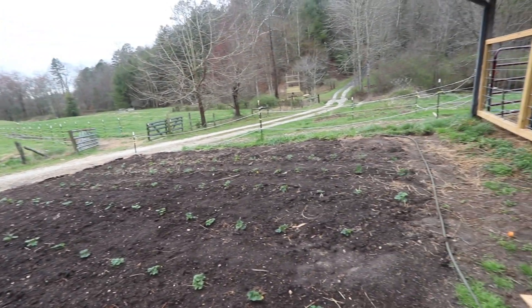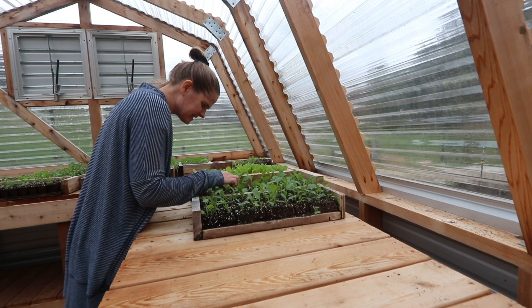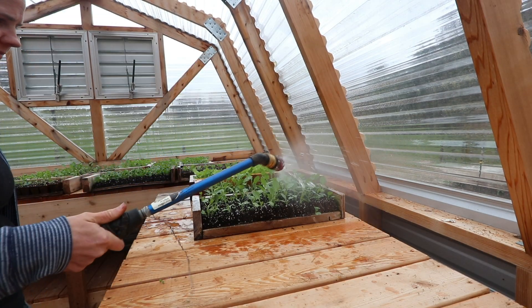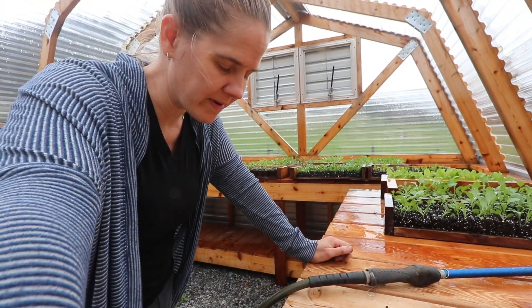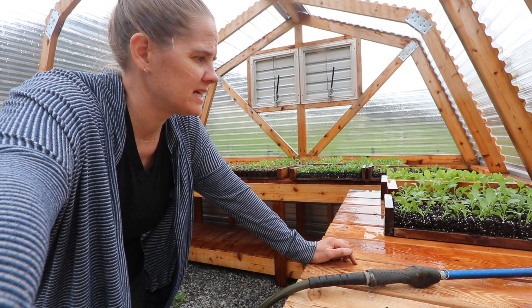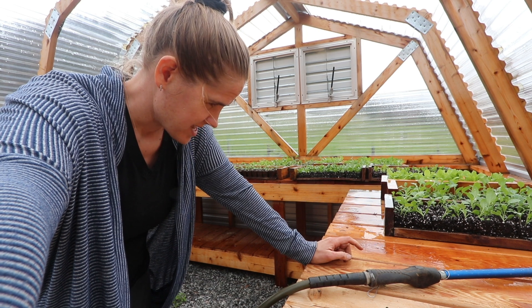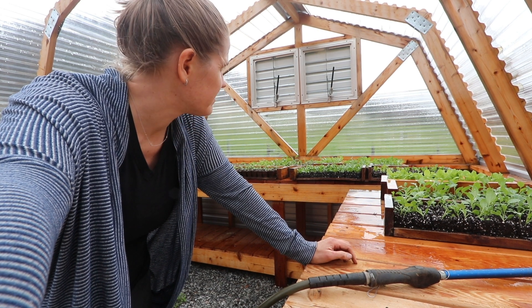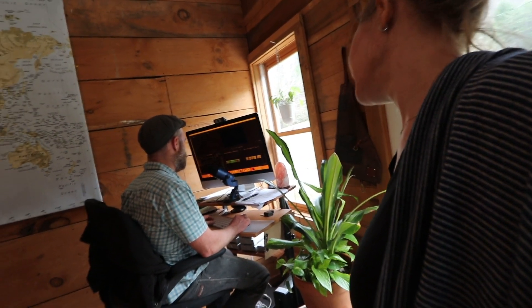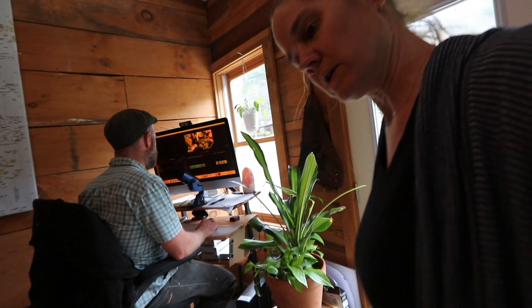Everything looks super happy in there. Got some weeds in here though. The next step is we need to harden the seedlings off — we were going to start today but it rained this morning so that didn't work. I'm wondering if I should take them out right now. Is it too cold?